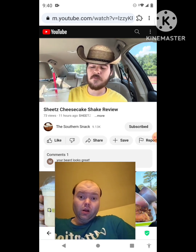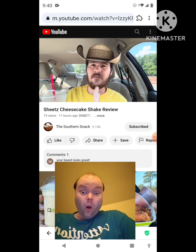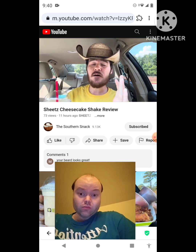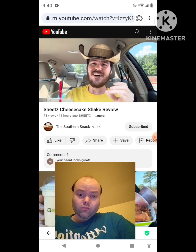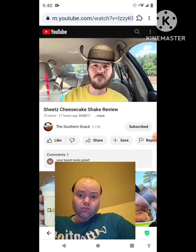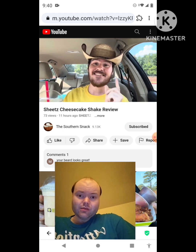The cheesecake base is a bit more laid-back in flavor. He'd give it a solid eight — the flavor works and it does remind him of cheesecake, but it's not quite as rich as he'd hope. Adding anything will make the cheesecake even harder to detect, and nobody wants that — you want a bold burst of cheesecake flavor. While it's enjoyable, there are some tweaks they could make to improve it.